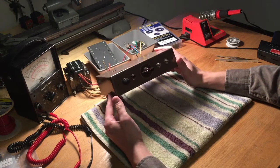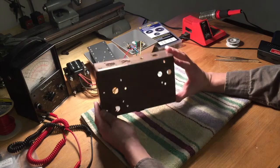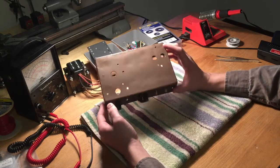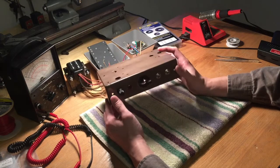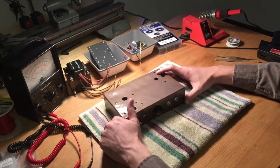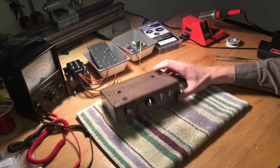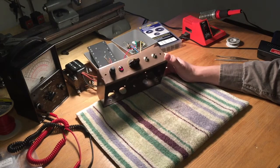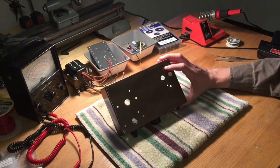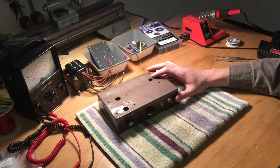I probably would not do that again and wouldn't necessarily recommend it. It's kind of overkill for something you can spend $70 on online and get right the first time. But I've got my own now and it looks pretty good. I put some nice brown hammered finish paint on it to kind of hide the blemishes, and yeah, it's pretty good.